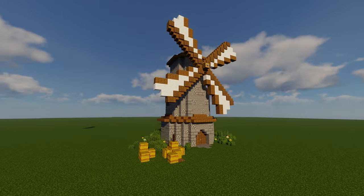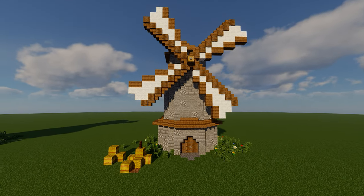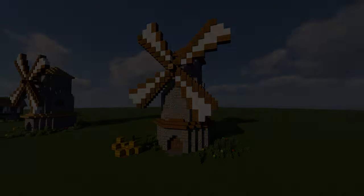And there you have it, your very own stone windmill. Thanks for watching guys, hopefully you found the tutorial helpful, and as always, I will see you in the next one.